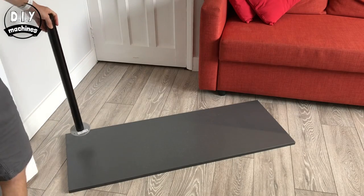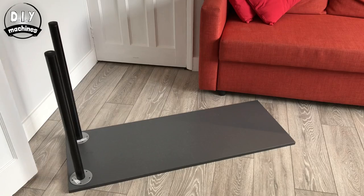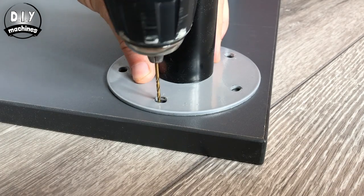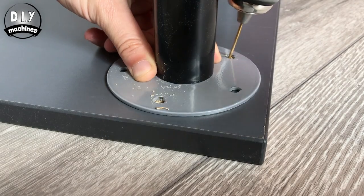I don't have a spare surface to build my bar robot, so I'm fitting these four legs I picked up from Ikea to a piece of MFC. It also makes it a lot easier to take into the garden.